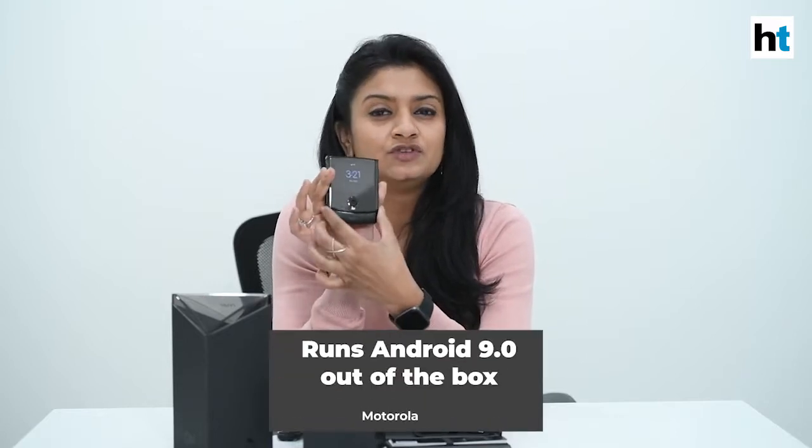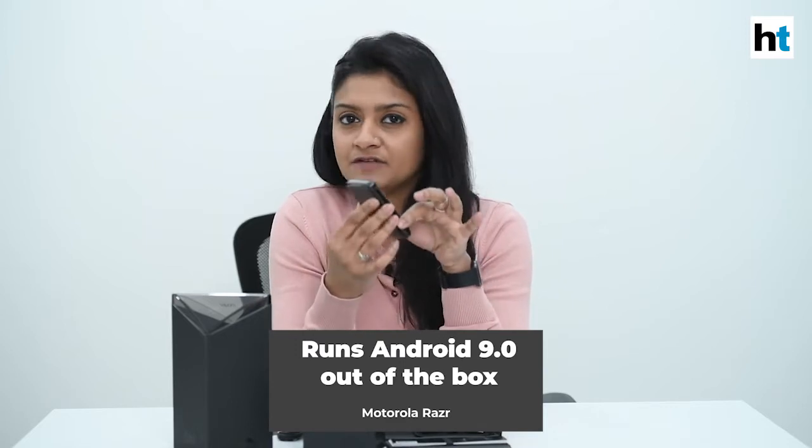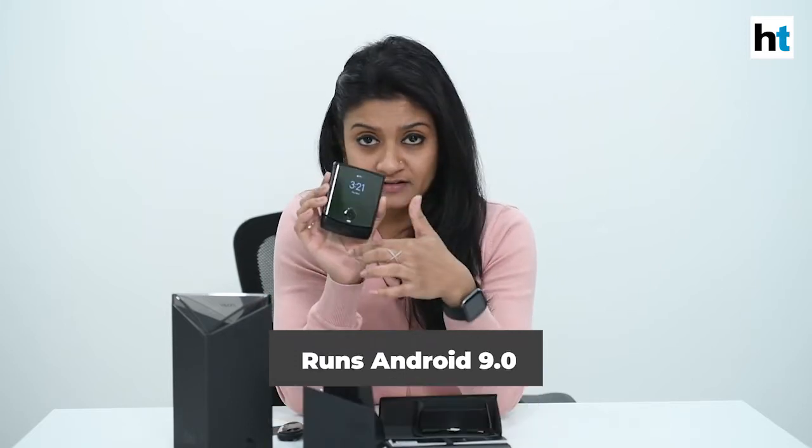Before you open up this phone, at the first glance, you're going to see the camera right here and just above that is this quick view display. There's also a mic and a flash in front. Motorola has maintained this heavy chin that you've seen on the 2004 Razr and that really is a nostalgia factor for us.